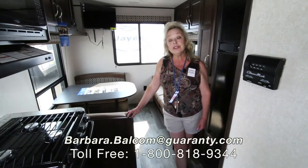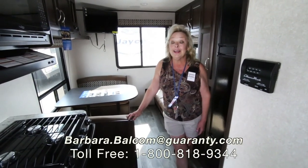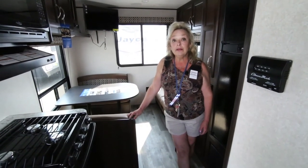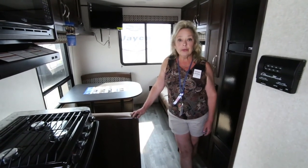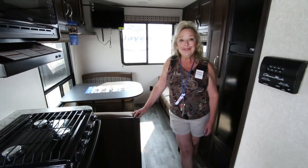So come on out to Guaranty RV. I'm Barbara Dee and my telephone number is 541-521-4232. Give me a call, ask me a couple of questions. I'd love to meet you. Thank you.